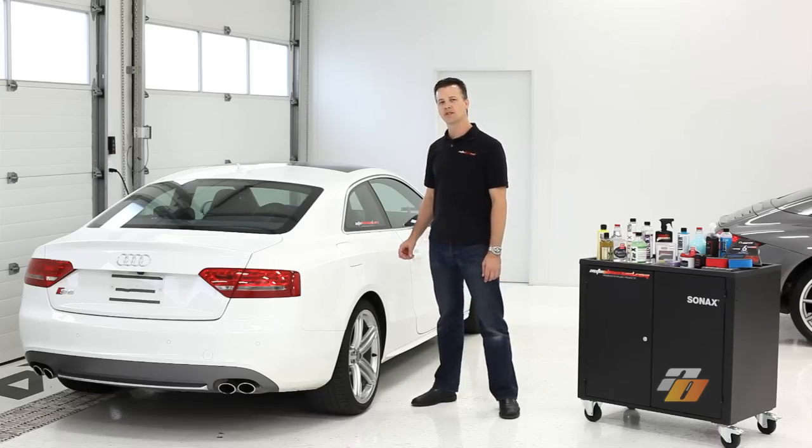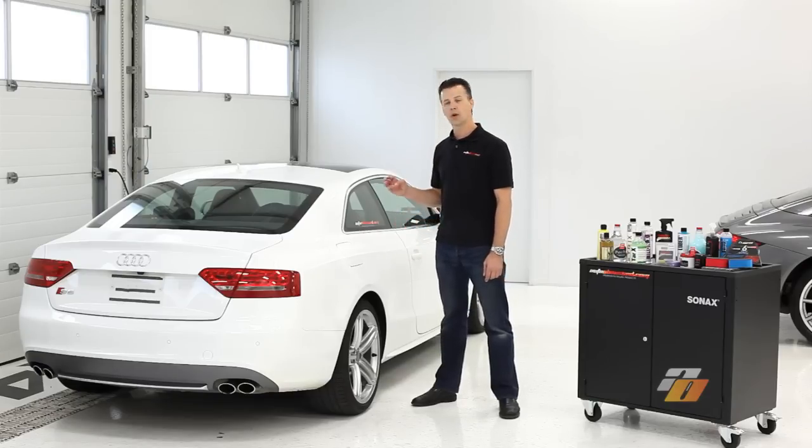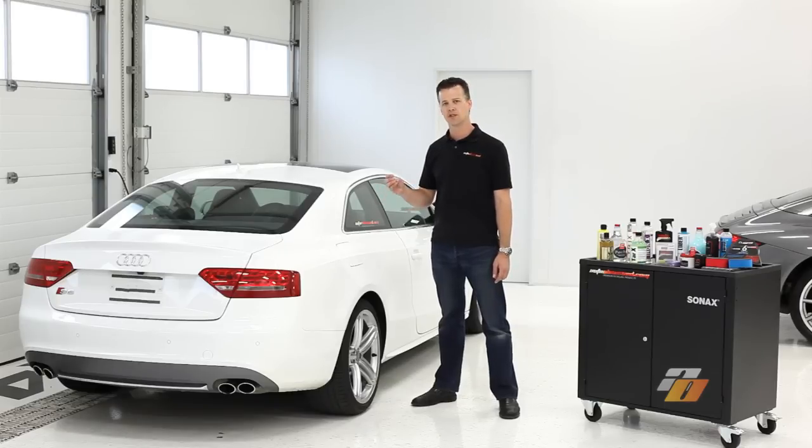Auto Obsessed here. Today we're going to show you some of the best practices on preparing the paint surface. We want to remove contaminants, possibly old waxes and sealants, and prepare the paint for potentially polishing or putting a nice last step product on, such as wax, sealants, or nano coatings.